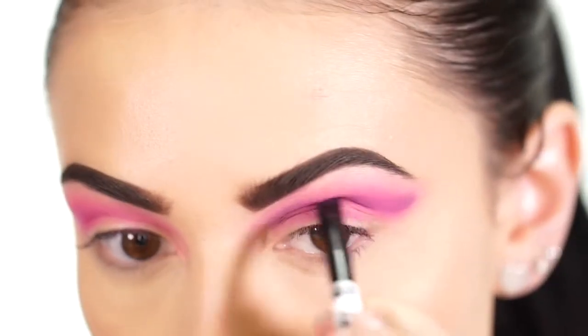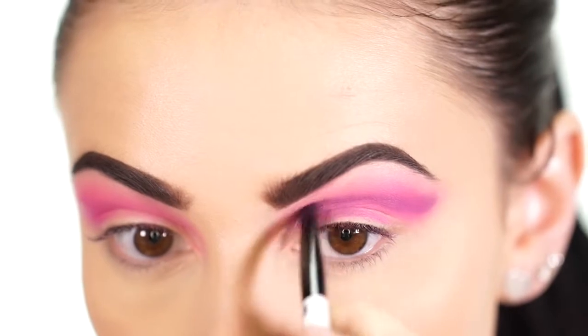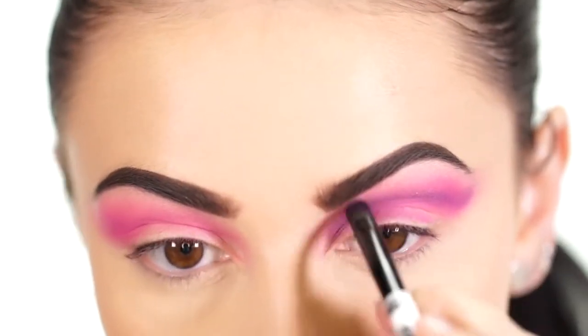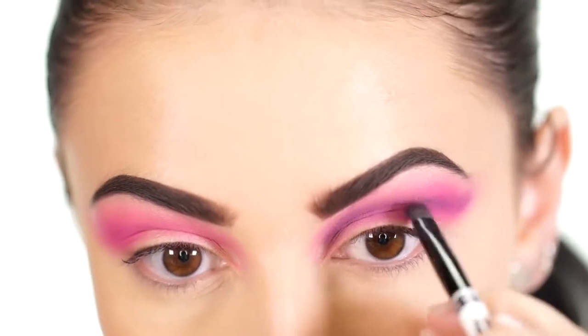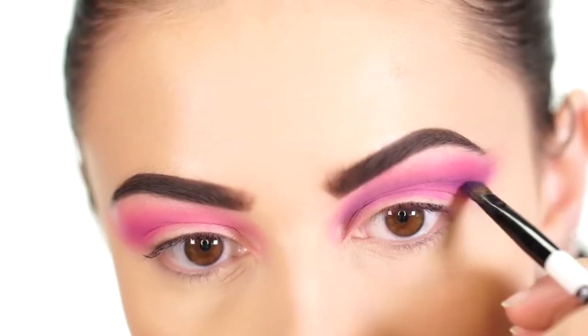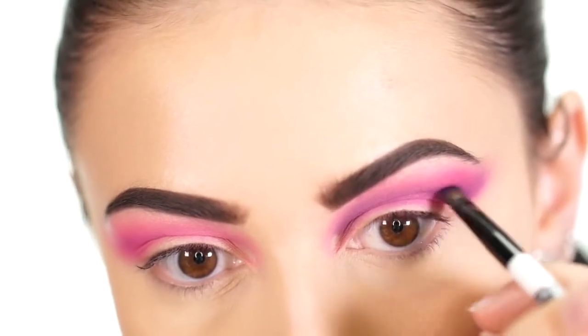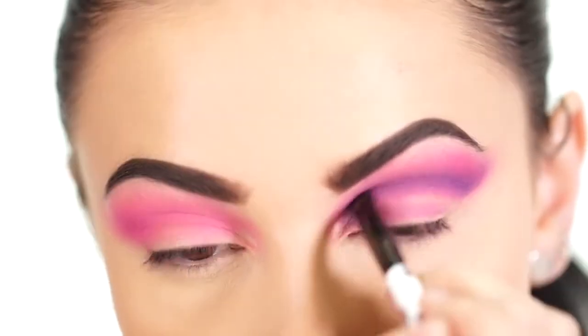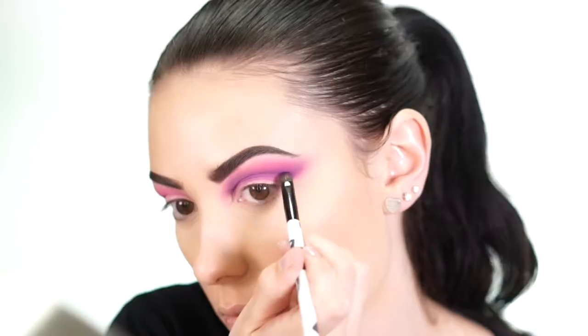I like to keep my cut crease open, which leaves room for a wing if you want to add that in. If your line isn't very straight at first, that's okay — we'll go back in with concealer later to clean everything up. I like to start out pretty high and angle my brush upward so I can fade that purple into the pink.